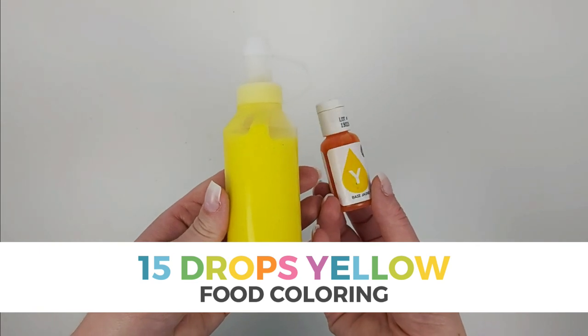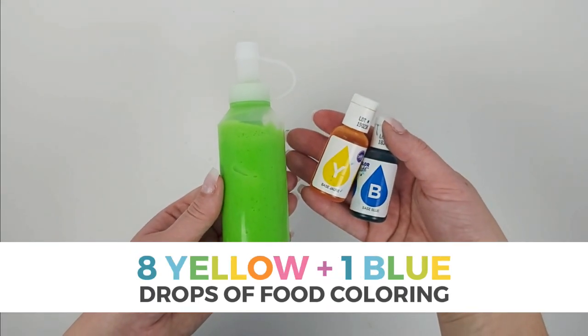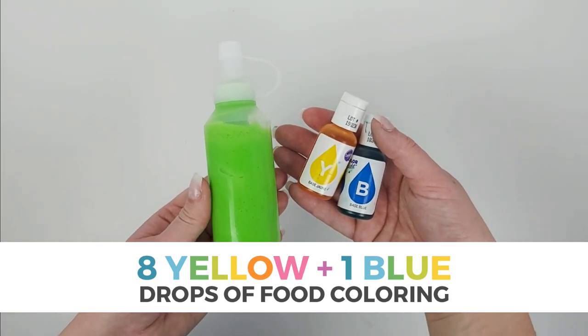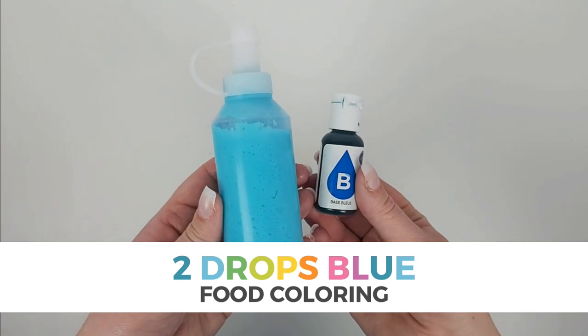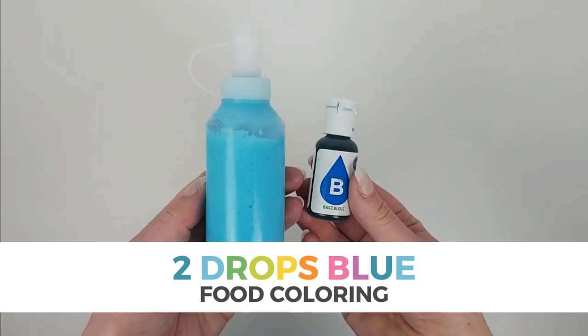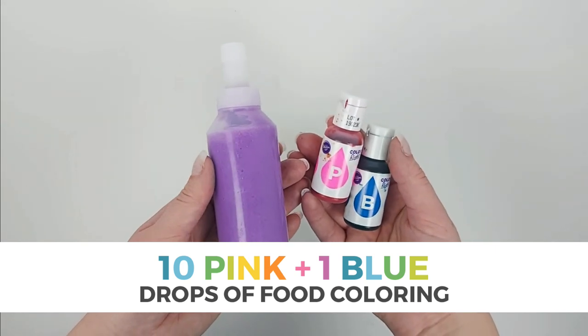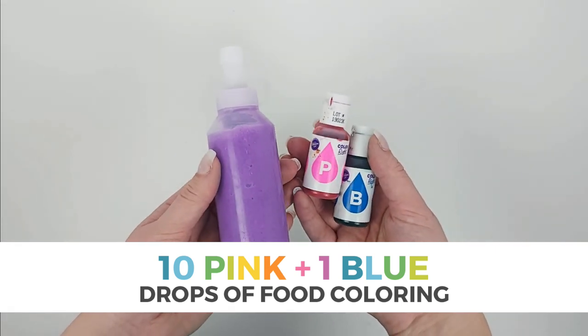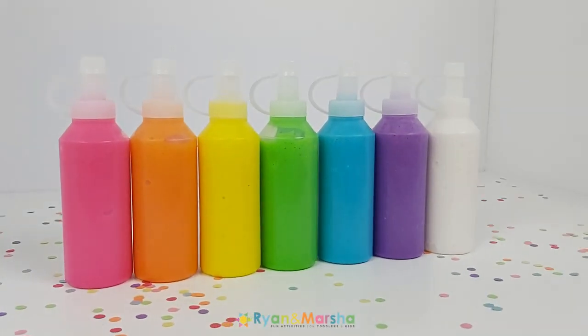To make green puffy paint, add 8 drops of yellow and 1 drop of blue food coloring. To make blue puffy paint, add 2 drops of blue food coloring. To make purple puffy paint, add 10 drops of pink and 1 drop of blue food coloring.